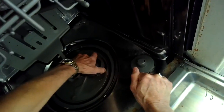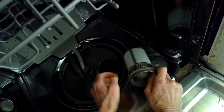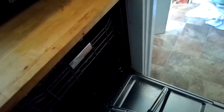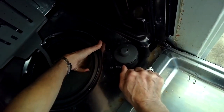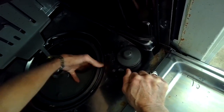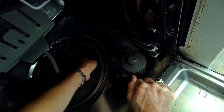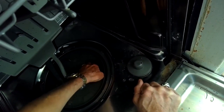First thing we'll try is just to get in from the top to see if there's any obvious obstruction. I'm taking out the filter and then the screen filter and I'm just going to reach in there into the drain area and see if I can feel anything obvious. Usually this will not be the cause of the drain obstruction, but it's worth giving it a try. Reaching in, I don't feel anything.